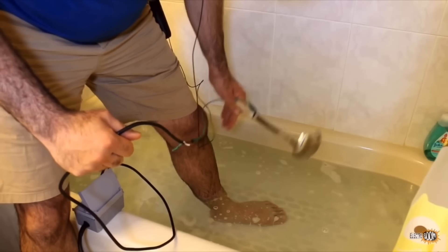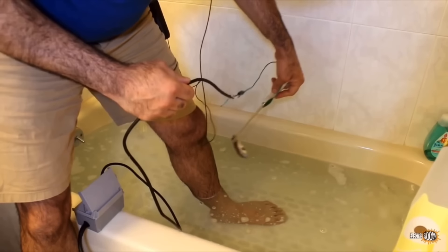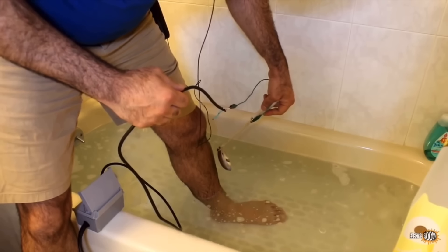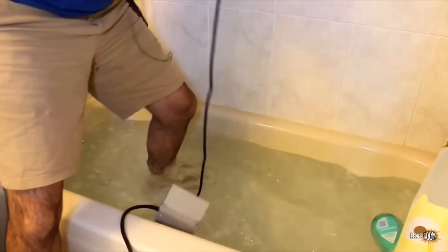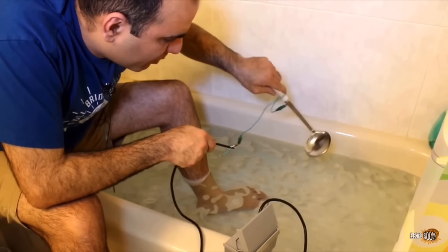It's much more dangerous if the current runs through your body first, then into the water. Let's try it. Well, that was super painful — not even comparable to if you just put the spoon in the water.